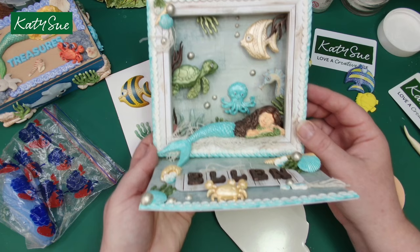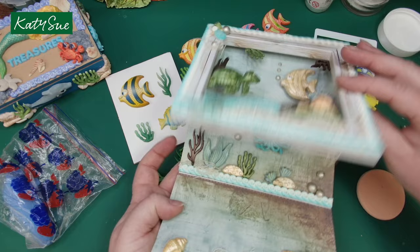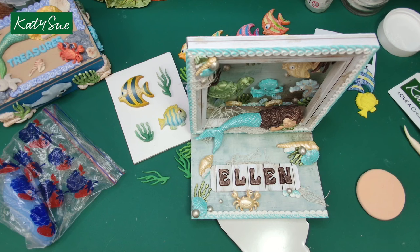For instance, on this card here — this is a gorgeous card made with those box frames. The fins from the fish have been used to create lovely corner pieces, mixed with some pearls, seashells, and sea swirls. That's been beautifully done — you don't have to put a lot of detail into your painting, just a lovely shimmer paint on top and all that detail comes through.